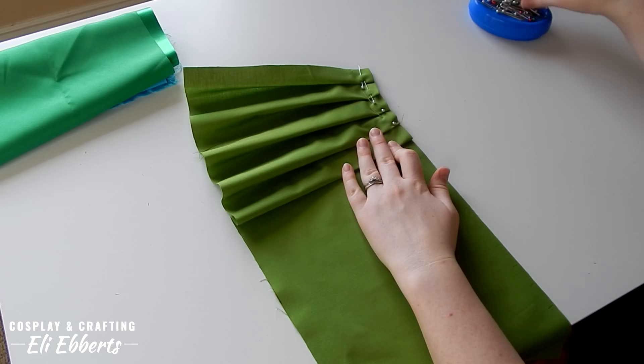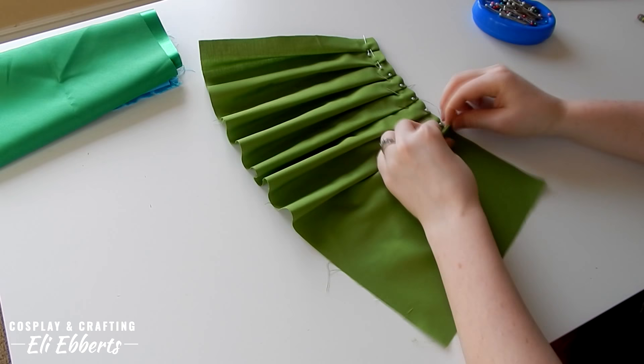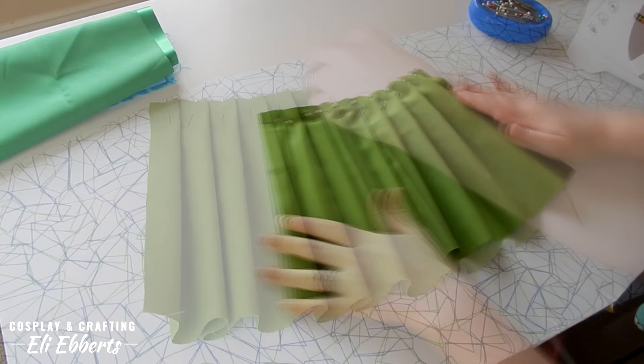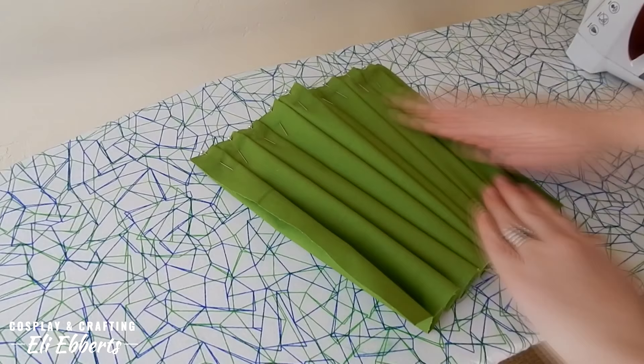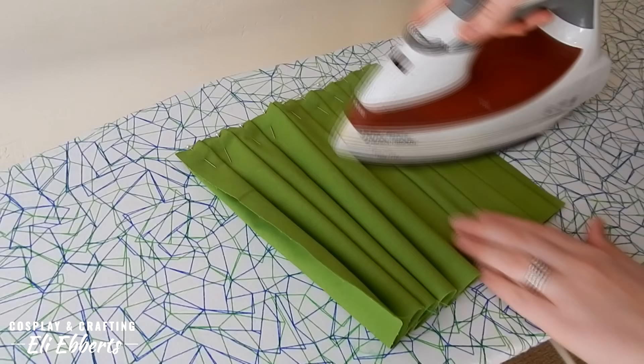I continue pleating like this until the entire fabric is pleated. You'll note that my pleats don't overlap at all — each pleat sits right next to each other. Next we're going to iron down our pleats. I have my iron on the cotton setting with some steam and I'm making sure that my pleats are flat and straight all the way down. You don't want your pleats to be crooked when you iron them or they will stay that way. If you want your pleats to be extra crisp, I do suggest using some spray starch to keep them in place.